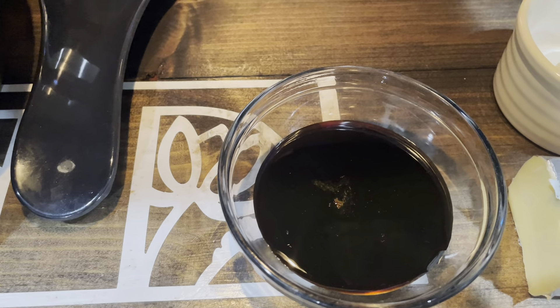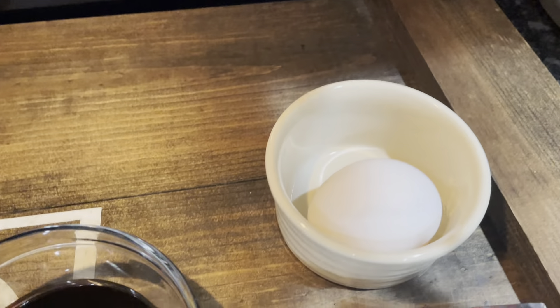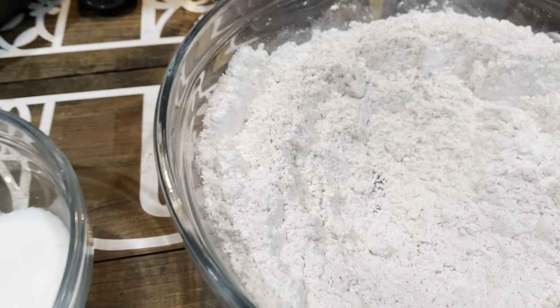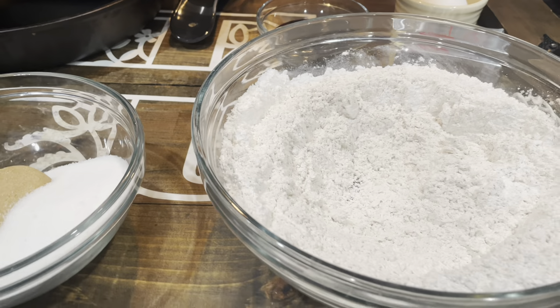Right here we've got a fourth of a cup of Grandma's molasses, and one egg that's been sitting at room temperature. And that's it for our ingredients. Right here I'm going to put some Domino's confectioners sugar for us to roll our cookies in. And I've got our baking sheet here that's been lined with parchment paper, and we're going to get into making these ginger cookies.